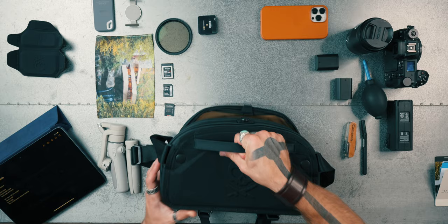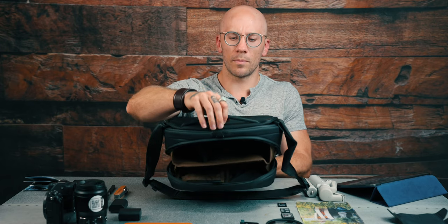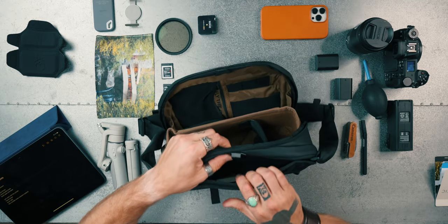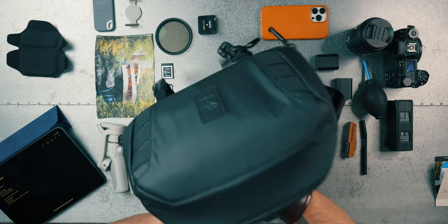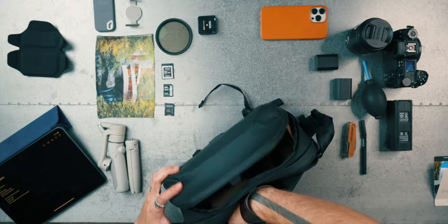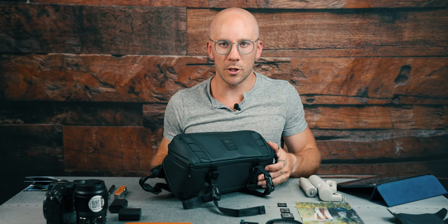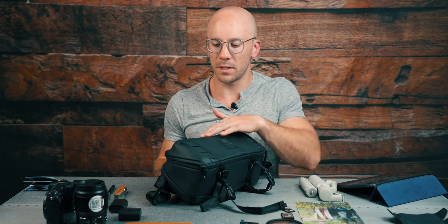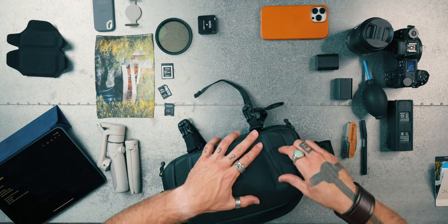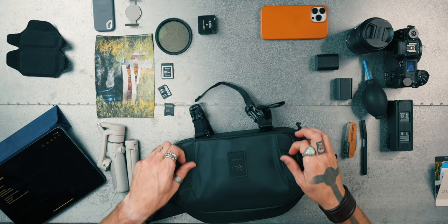Let's start with the outside. We have a little grip handle here, so that way you can just carry it like this. We also have an option to slide it through a suitcase if we want to as well. It's a really nice, slick material — and I say that because I work a lot on the beach and sand isn't going to stick to it, which is really nice. We also have clips on the front so you could attach things there if you wanted to.